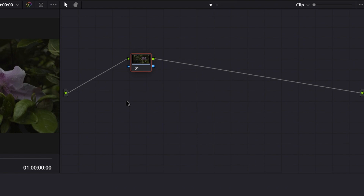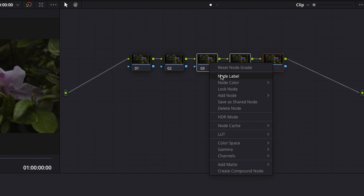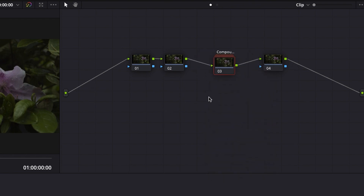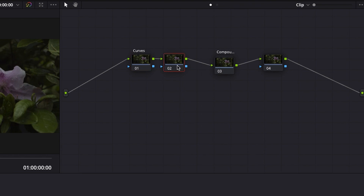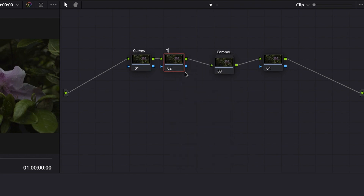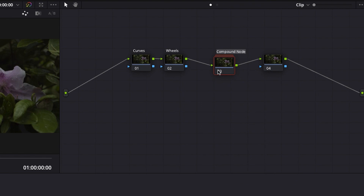Press Alt+S to add new nodes — five nodes in total. Then select the first two by dragging and create a compound node. Label the first node the curves node, the second the wheels node as in color wheels, the third the halation node, and the fourth the glow node.